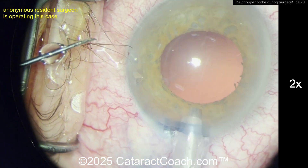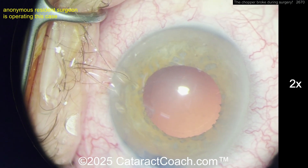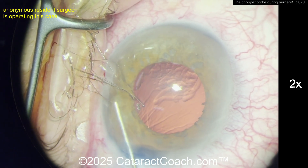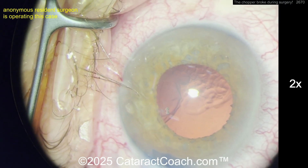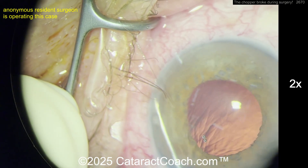There it is in the angle. You've got the chopper tip broken off in the angle. Ignore those eyelashes that have not been properly draped. What are you going to do? The first thing — viscoelastic is a smart move. I like that idea a lot. You want to kind of encase it in viscoelastic.